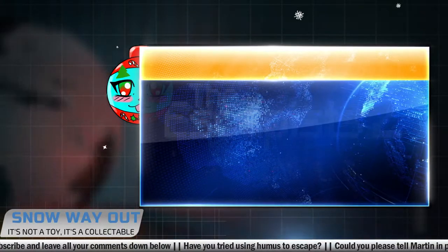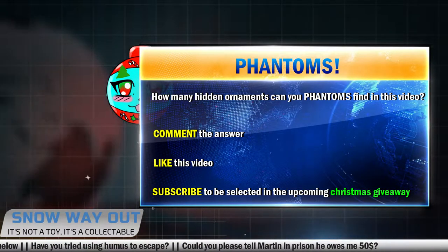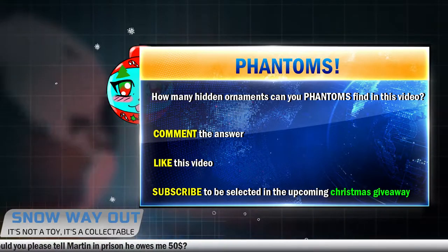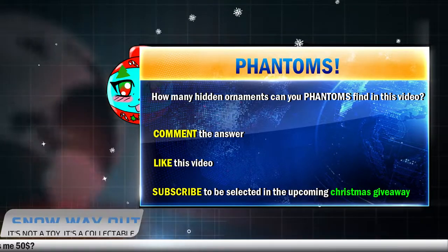Before we begin, Santa has been naughty. He hid some Christmas ornaments all over this video and it's your job to find them. Leave your answer in the comments, like this video, and subscribe to be personally notified if you have been selected for the upcoming Christmas giveaway.